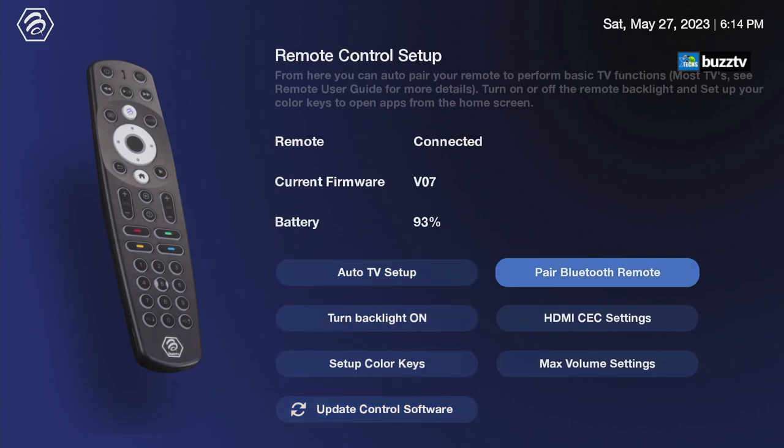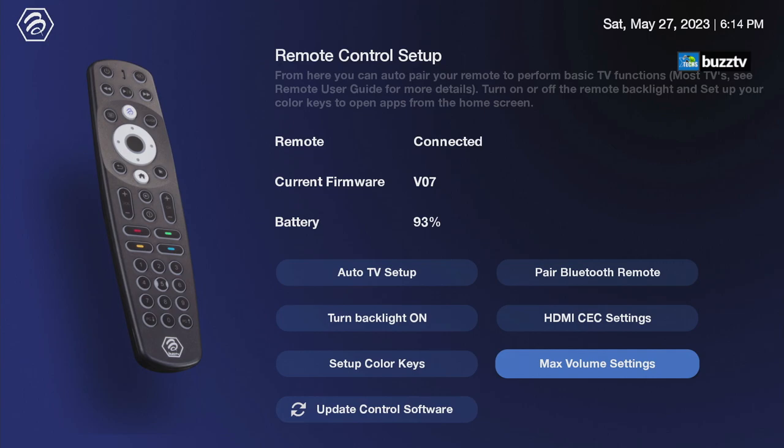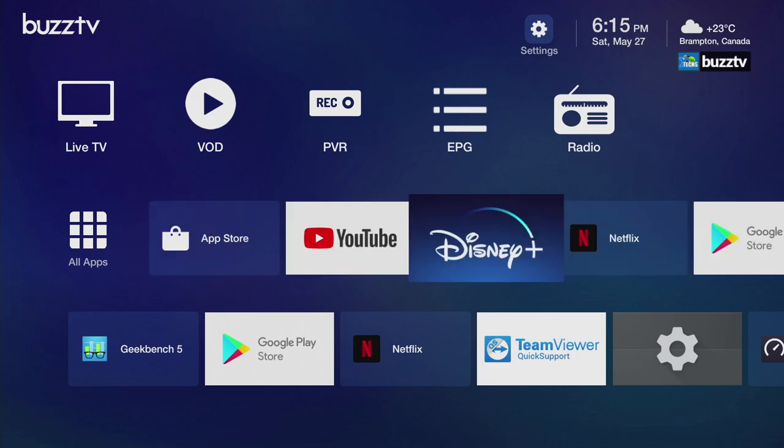Under the remote update section, you can check for and install firmware updates. If pairing is lost, you can point the remote at the box for IR mode, or reconnect via the app. HDMI CEC settings and max volume settings are here too — with max volume on, your TV takes control of volume and the box outputs at maximum. You can also pair the BT400 remote with a newer TV if needed.